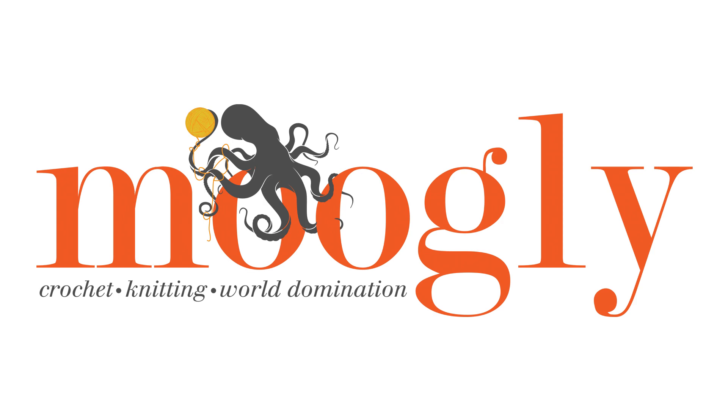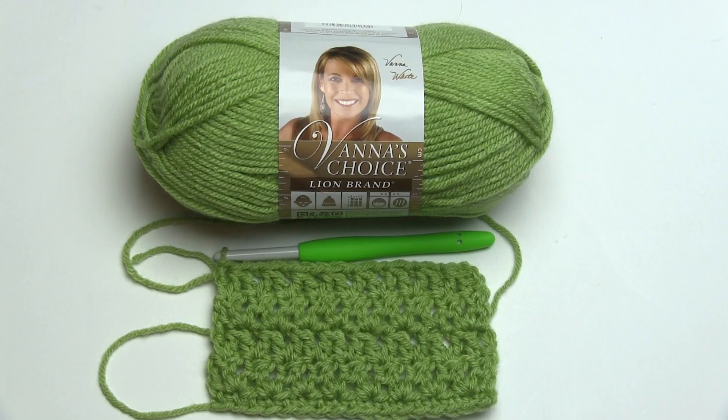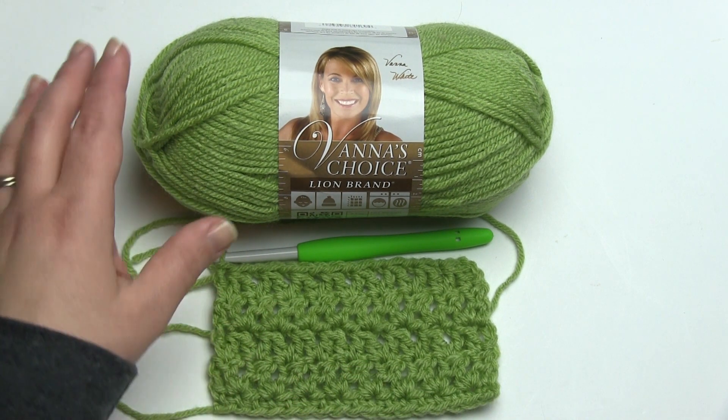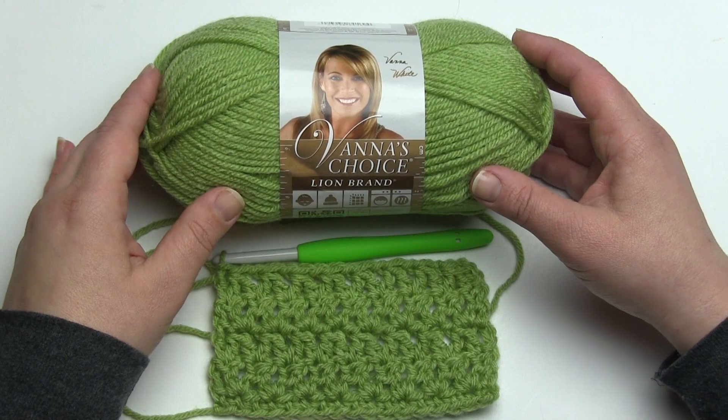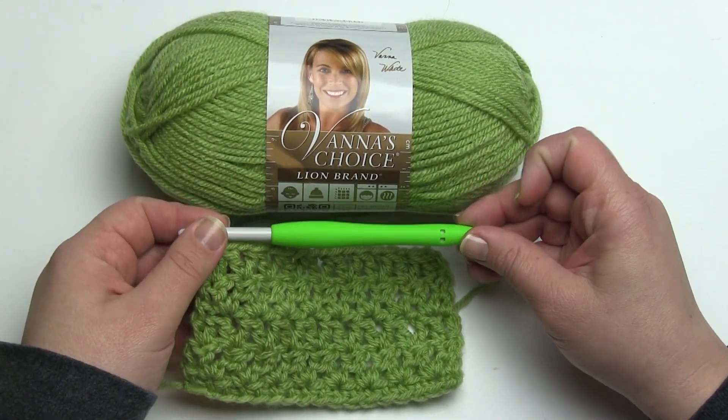Hi, this is Tamara from Mooglyblog.com and in this video I'm going to demonstrate how to make the diamond tweed stitch. This is a stitch pattern made up of double crochet two togethers and chains, and I'm going to be demonstrating it using Vanna's Choice by Lion Brand and a Clover Amour K hook.